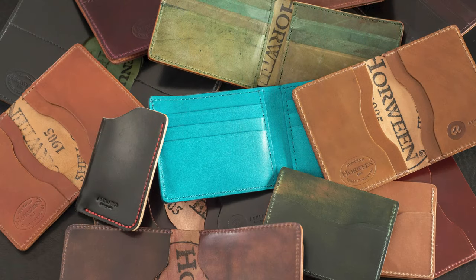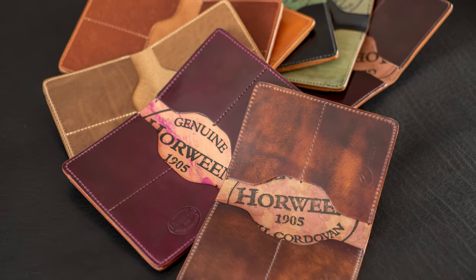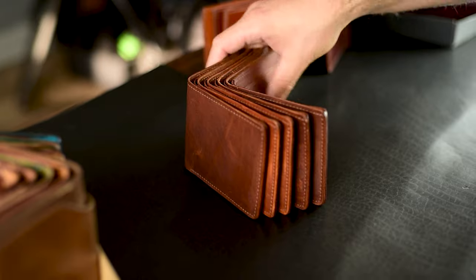Hi everyone, it's Phil from Ashland Leather. Take a look at this huge stack of irregular wallets — we're going to go through each of these one by one. By the time you see this video, the irregulars will be available on the website. Let's talk a little bit more about what makes some of these wallets irregular.